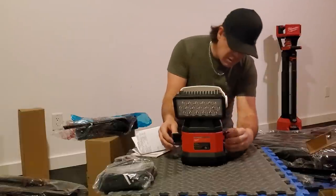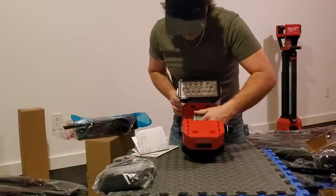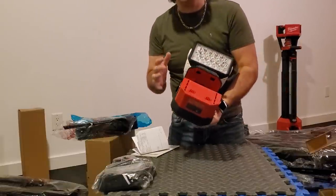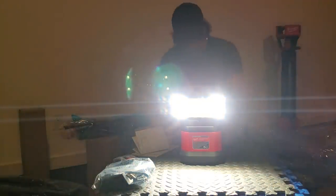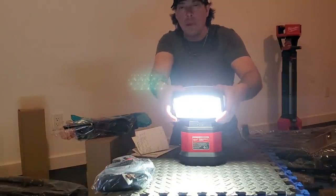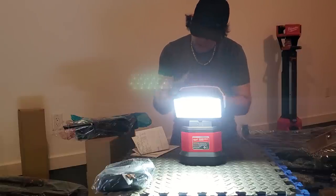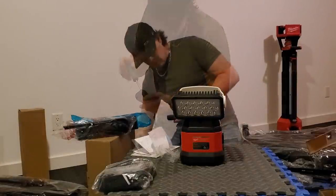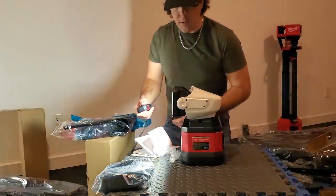There it is — clips on the side. Pretty much any of these batteries will fit. You can see there's a bit of extra space in there with a bigger amp hour, as long as it's the 18-volt battery. Let's see what we got — there's a mode button: spot and flood. It's got three different modes. There are already batteries inside the remote, and there's a lock button on the side. That was it — there we go.